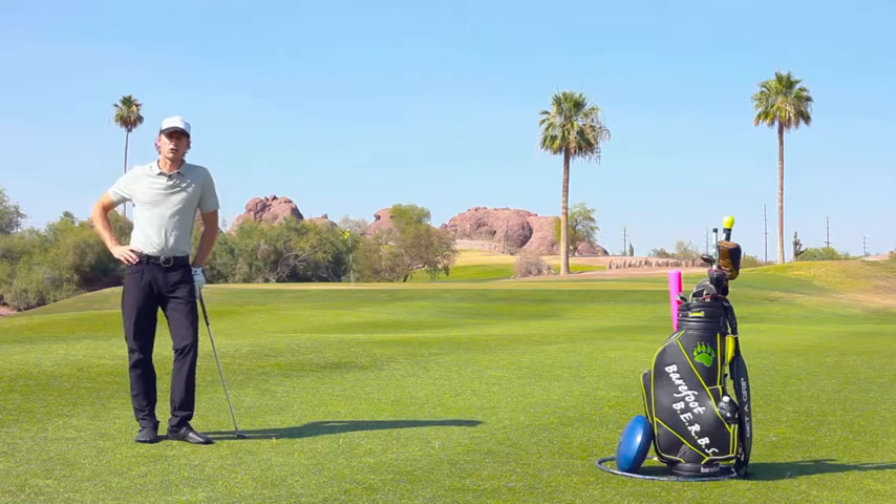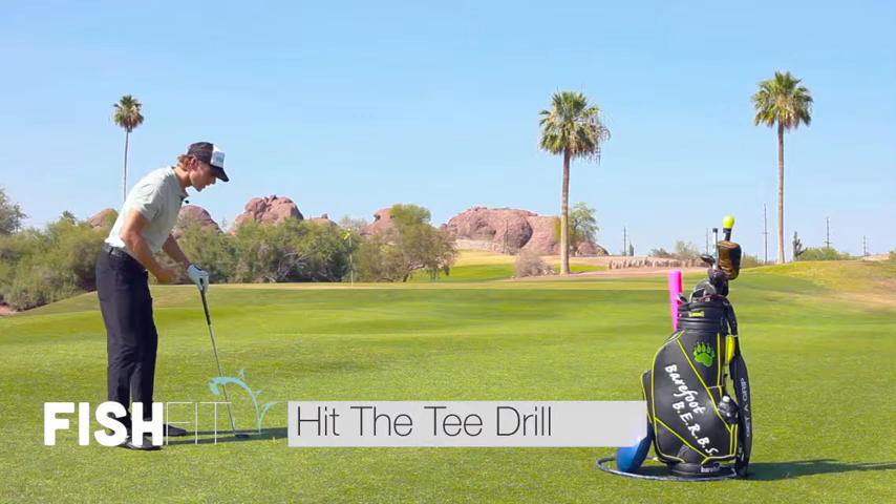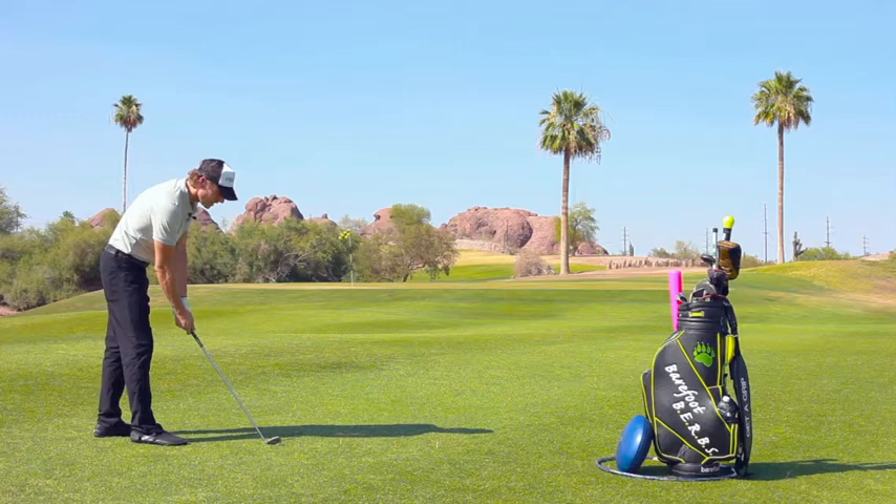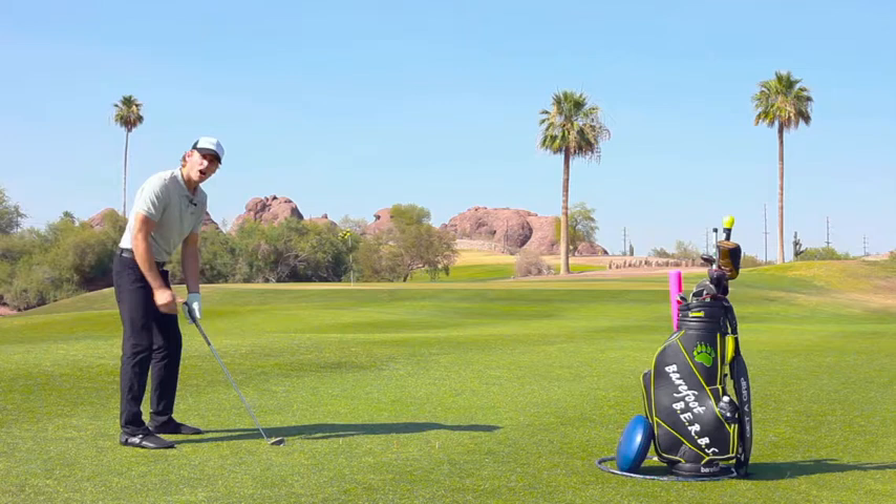This drill is called the hit the tee drill. It allows us to stay down in our dynamic posture throughout the golf swing. A lot of times we find ourselves standing up or stooping too low in the golf swing. Hitting the tee allows us to focus on the tee rather than the actual action of hitting a golf ball.